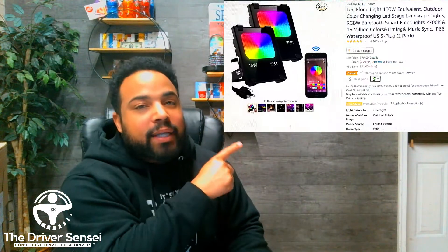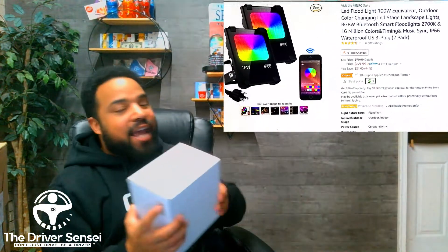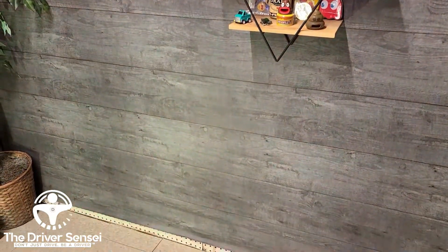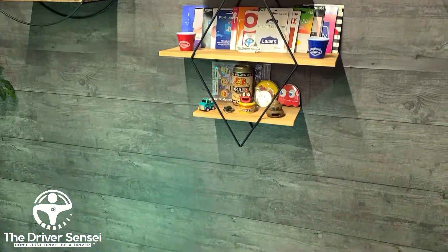These ones right here are the smaller versions I'm using now, and you can see they are much different. We're about to open these up so you all can see how they look, and I'm going to project them in real time. You can see I'm making these little changes while trying to record at the same time.